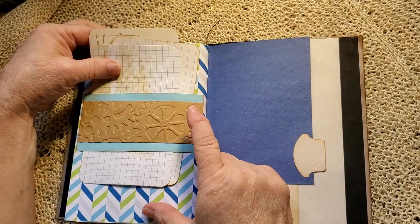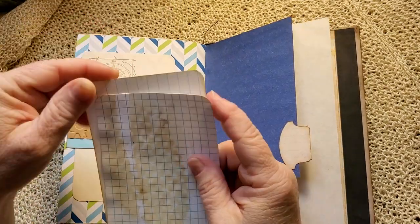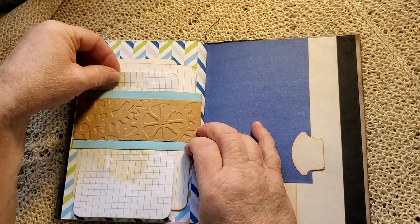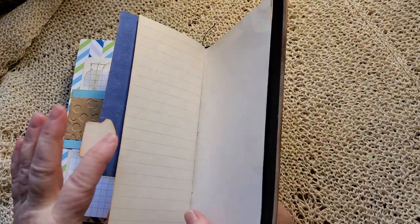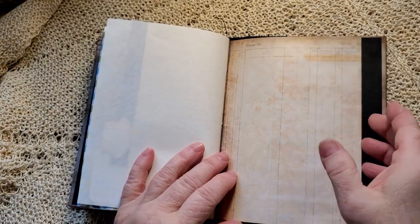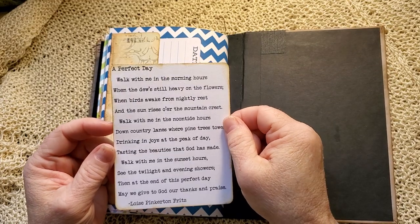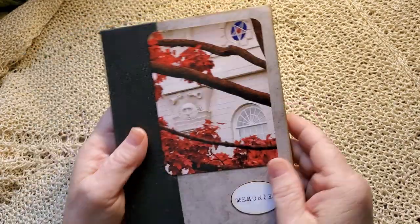An embossed belly band with a stamped journal card. A vintage index card. And a tea-dyed index card — I love that paper. It's probably impossible to see on the video, but that is such aged paper. I love that. Tuck spot here with the journal card. And a beautiful poem — I love this poem about all the wonderful times there are to talk to Heavenly Father. And that's 'Memories.'